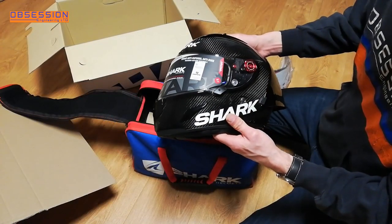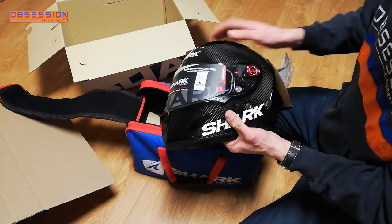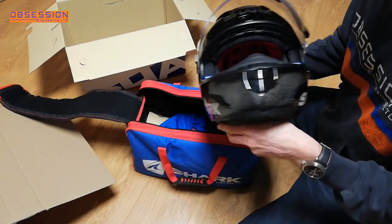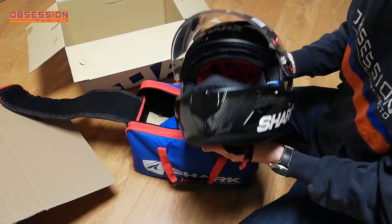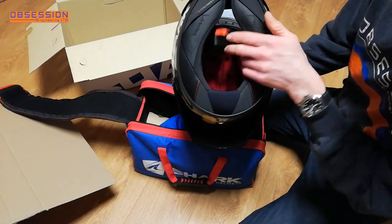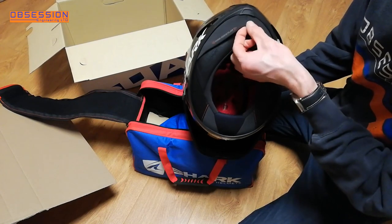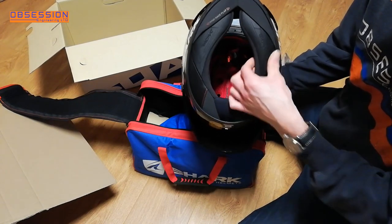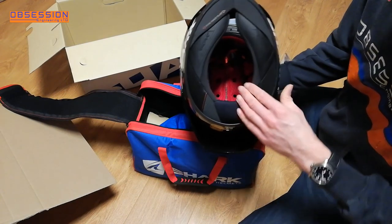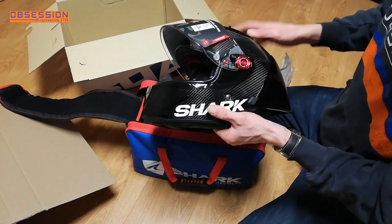So what do you get for your money with your Shark Race R Pro GP helmet? Well, you get a slightly different lining to the old helmet. They've updated the colour and slightly the finish on it. The actual lining inside the helmet is different. The D-wings are slightly changed as well, and the wing protection flaps have changed — these have got a little bit further in so you get even more of a fit around there to keep the noise out.